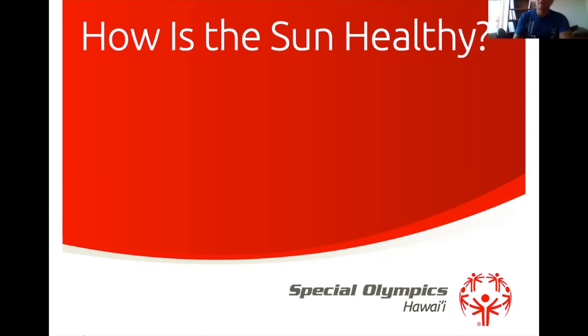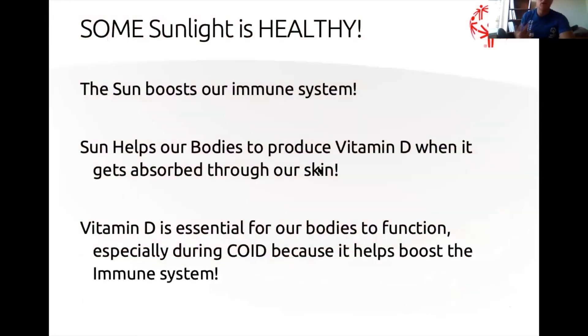Some sunlight is healthy — and the reason I say 'some' boldly is because sunlight, like all things, requires a little bit of moderation. One of the key ways the sun is healthy for us is because it boosts our immune system. Sun helps our bodies produce vitamin D when it gets absorbed through our skin — it tells our body to make its own vitamin D. Vitamin D is super essential for our bodies to function, especially during COVID, because it helps boost our immune system.